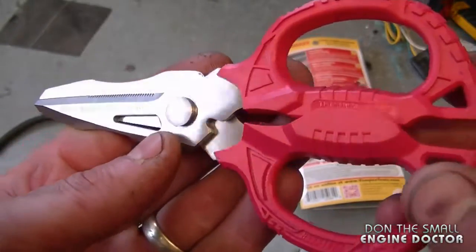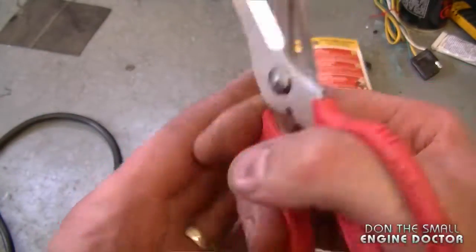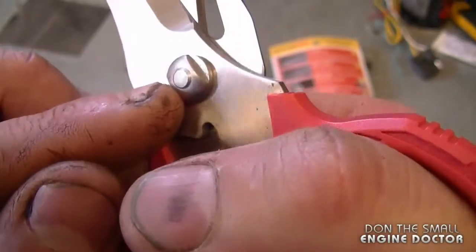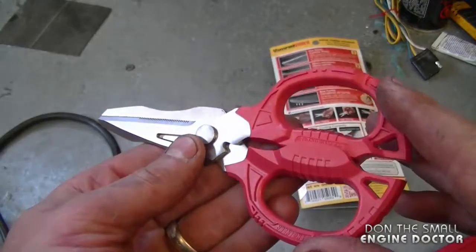I want to say again that these are of good quality. The handles are nice and solid, and so is the metal that the scissors are made of. If they get loose, you can always tighten up the little nut here. I've been testing these for approximately six months in my shop.